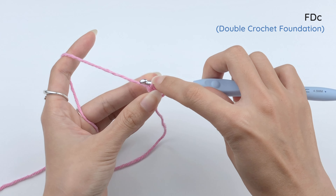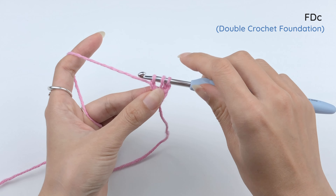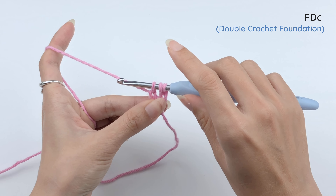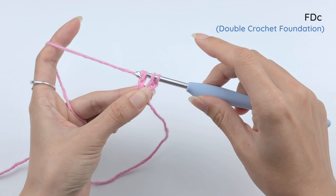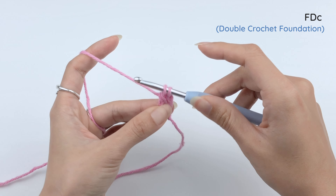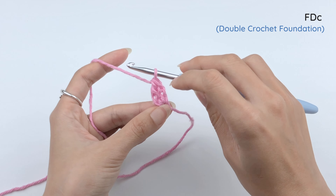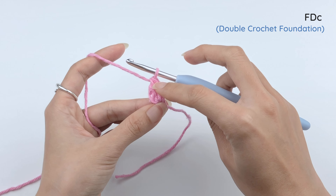Otherwise we're gonna end up with a curvy foundation, and that's not what we want — we want a nice straight foundation. So this step is pretty important. Bring up this last loop, then yarn over and pull through one loop, that's the one we just brought up. You'll see that you are back to three loops. Now the same way that we finish a double crochet, we yarn over and pull through two loops, and yarn over, pull through two loops.